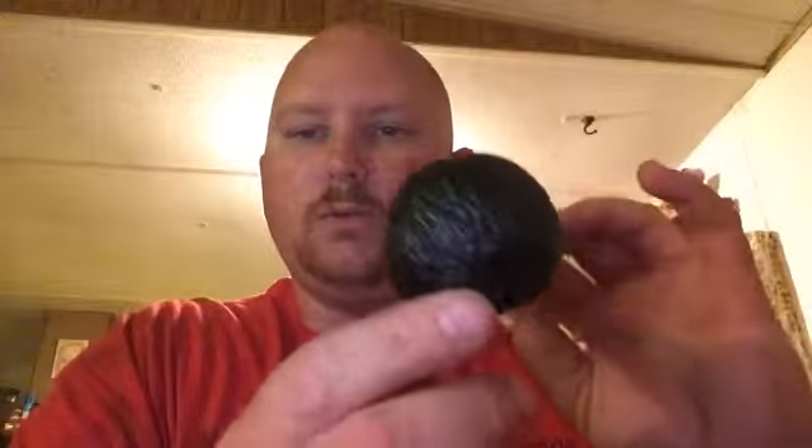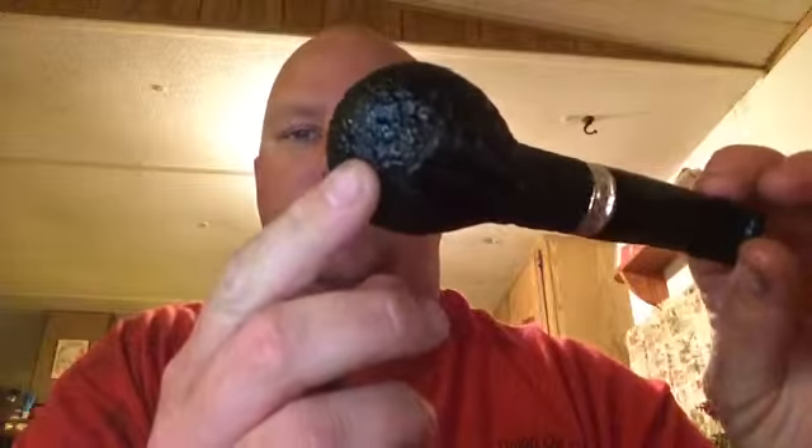I'm pretty stoked. My awesome, lovely wife bought me this — this is my Father's Day present, the Rusticated 320 Trevi. I saw one of these right after I first started watching all you guys as a lurker, deciding if I wanted to get into pipes. I instantly fell in love with it — it's just a sweet looking, hunky, meaty looking pipe.